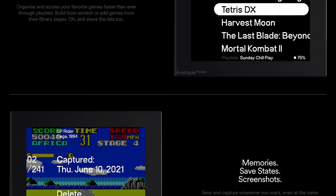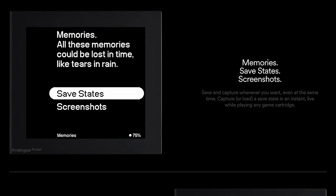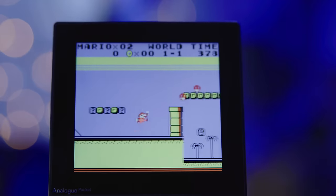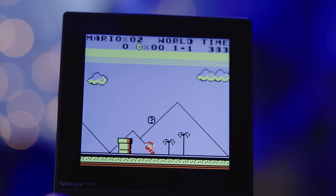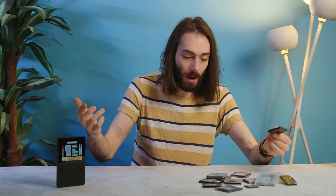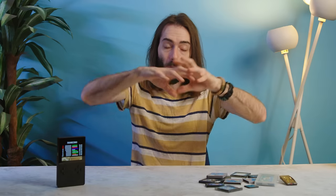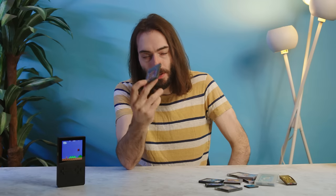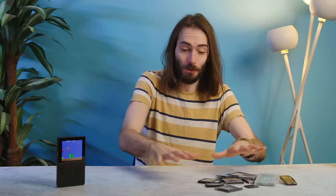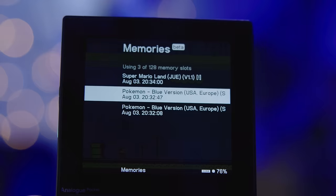This update also adds the much-anticipated Memories feature. Now you can have up to 128 save states across all of your physical cartridges, as well as 128 save states per open FPGA core. So if you're using this new cartridge-less hack and you want save states across, say, Pokémon Ruby and Mega Man Zero, you'll have 128 save states across both because they're all on the Game Boy Advance core. Then if you want a save state for Wario Land 3, you get an additional 128 because that's a new core. If you're using cartridges, you get 128 across all cartridges; if you're using ROMs, you get 128 per core.